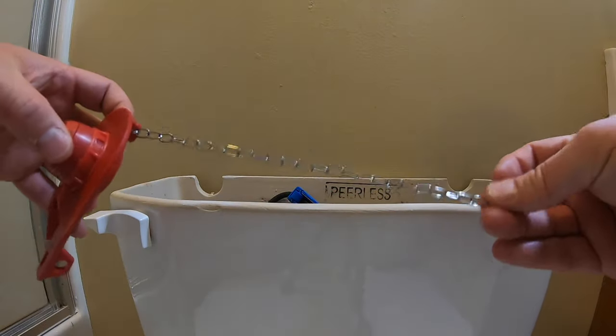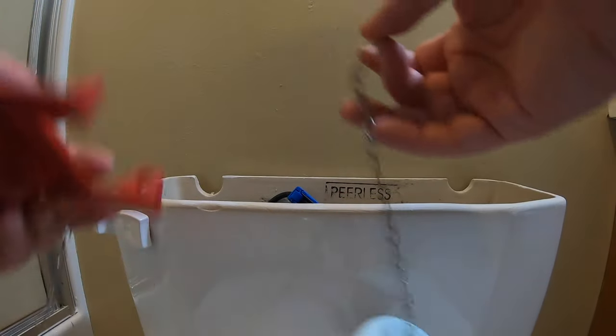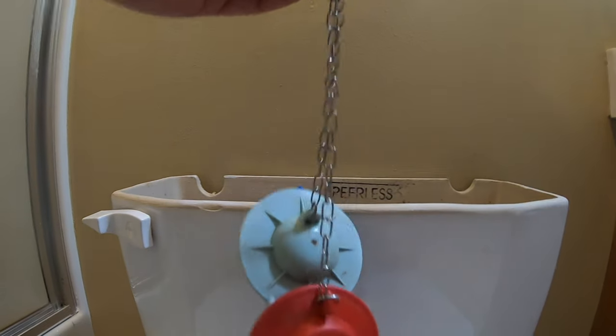This is all there is to a flapper — just a rubber flapper and a chain. The next step is to adjust the chain height to match the chain height of the original flapper. However, I noticed a little bit of slack in mine, so I'm going to make it a little bit shorter.